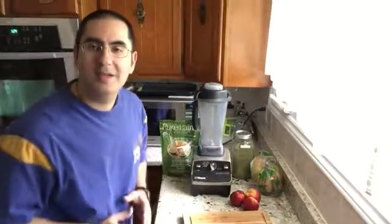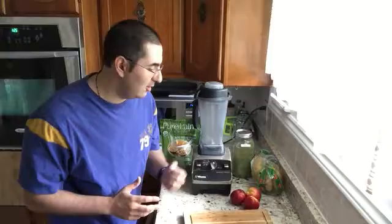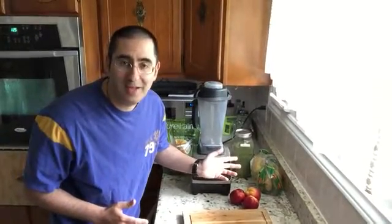Doing this video was so easy and fun and it took only a couple of minutes, so I hope you enjoy. Folks, today's power drink is so cool and so energizing — as usual with my favorite, the bananas.